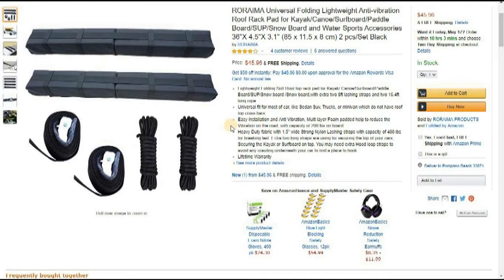It's super lightweight — the box with everything in it was only three and a half pounds. It includes eight-foot lashing straps and two 16-and-a-half-foot ropes. Because of the padding, it reduces any sort of vibration, which is a nightmare on some roof racks — but this doesn't have any because of the foam padding. Very strong, heavy-duty nylon straps, and it says there's a capacity of 400 pounds.